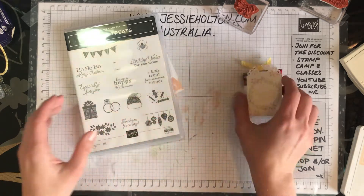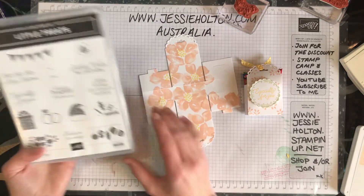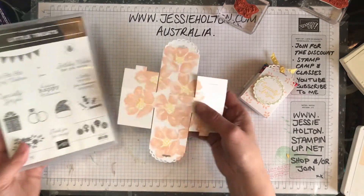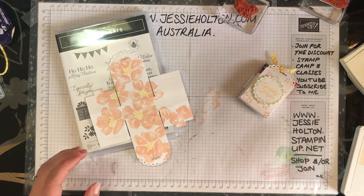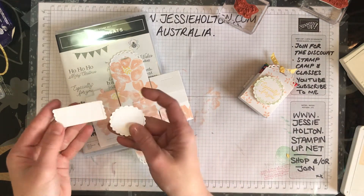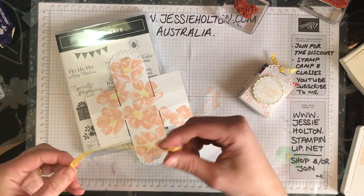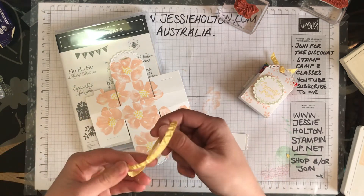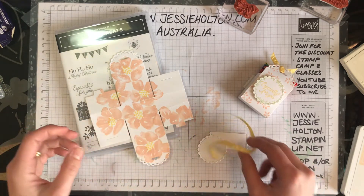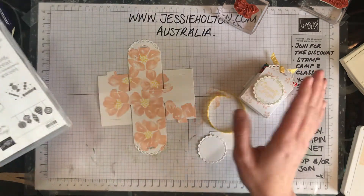Very, very cute. Now, if you are coming along to Stamp Camp you will have two of these in an envelope, and you will also have two labels already punched out for you, and you will also have a much longer piece than this of Daffodil Delight ribbon, so you can make up your boxes as you wish using the stamps that you've got available.